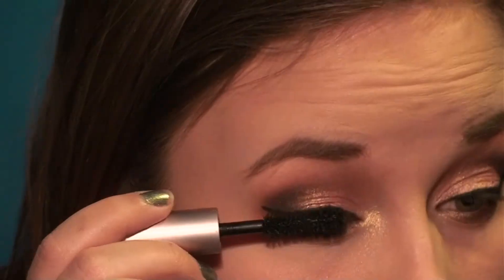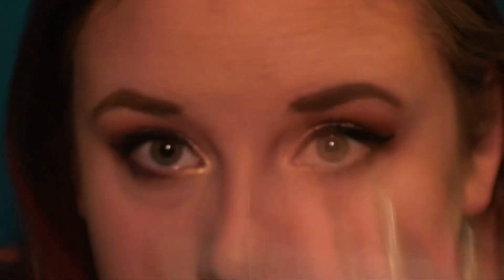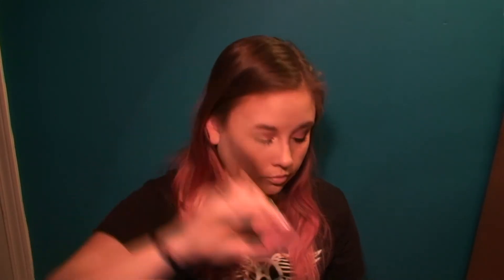Then I'm going to curl my lashes and put mascara on. On the top lashes I used Too Faced Better Than Sex, and on the bottom lashes I did Maybelline's Illegal Length. Then I'm going to highlight my eyebrow bones with Becca Pearl. Then I'm going to put on blush — I'm using Head Over Heels Blush by Makeup Geek. Then I'm going back in with Pearl using my two fingers to dab it on until I get the right shade, and then go in with my damp beauty blender again.